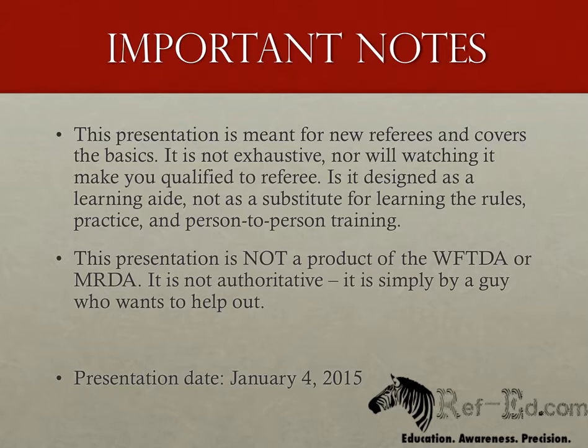In an effort to keep this presentation as correct as possible, I'm including the date that this presentation was recorded. In the event that I need to update the presentation due to something that was clarified or just out and out wrong, this date will change, and there will be an update in the change log listed with the presentation on RefEd.com. The date of this recording is January 4, 2015, and there have been no updates since the original presentation was released.